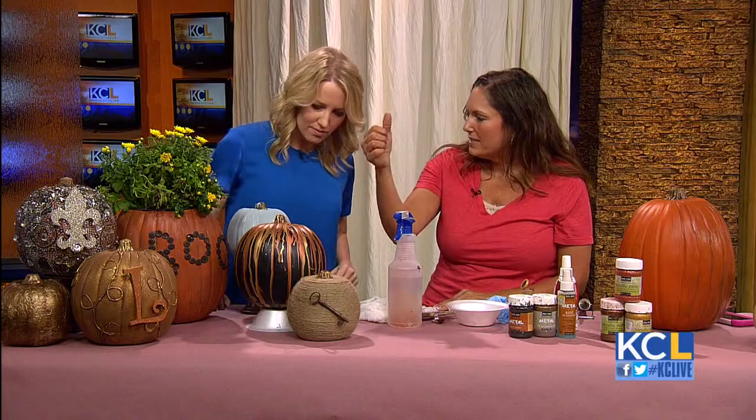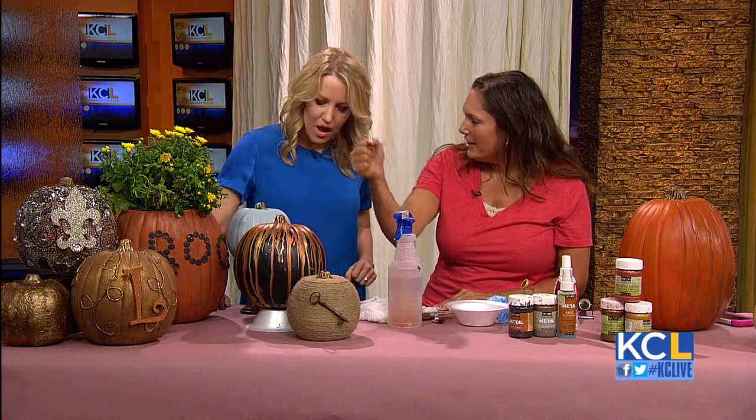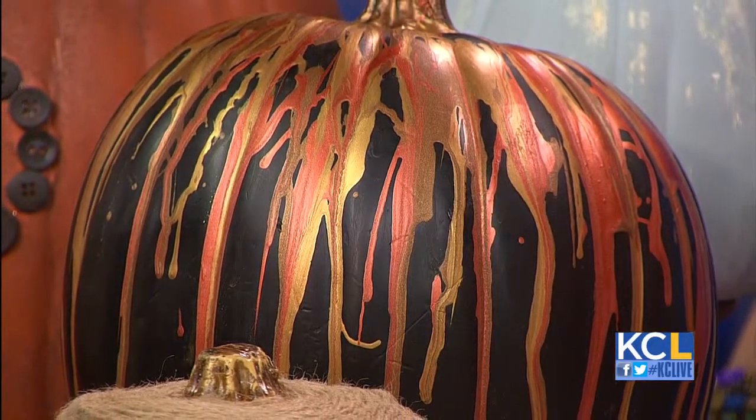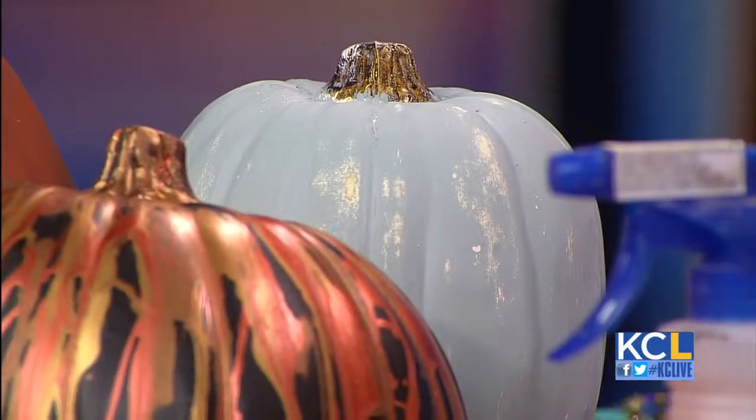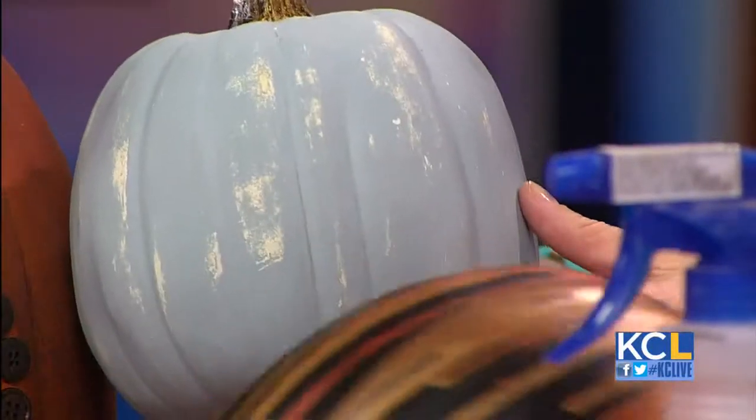This pumpkin I took some Modern Masters paints, watered them down, put them in a squirt bottle, and ran it down the pumpkin. Look how easy — I mean, seriously, anybody could do that. And now I've used chalk paint on a pumpkin. This was a white pumpkin, I put the chalk paint on, let it dry, sanded it back. I mean, you could do that in any color, and I love that.